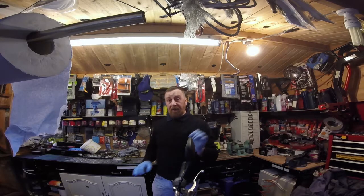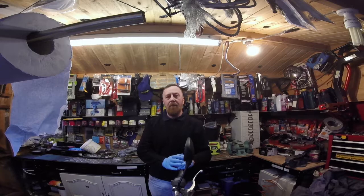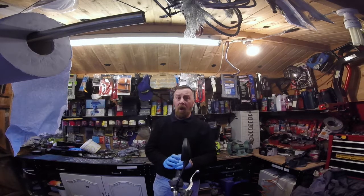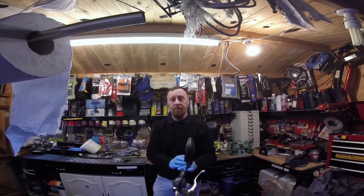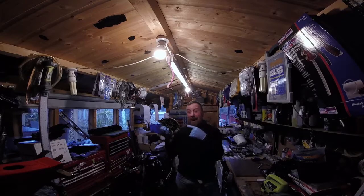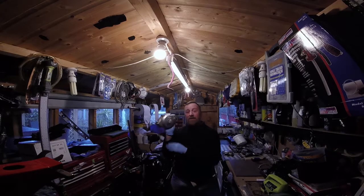So you go on eBay, type in '2005 Yamaha YBR125' and buy the part. You can buy new, generic, or secondhand. New costs quite a bit of money; generic — the wiring is not going to be the same. So you're probably going for secondhand, that's a quality used part, and that's what I did. Not only did I get the stator, I got the housing as well.